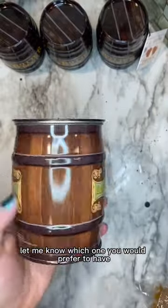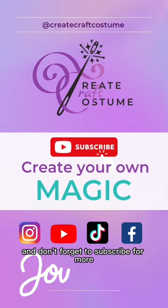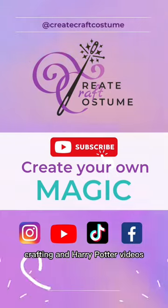Let me know which one you would prefer to have, and don't forget to subscribe for more crafting and Harry Potter videos. Thank you.